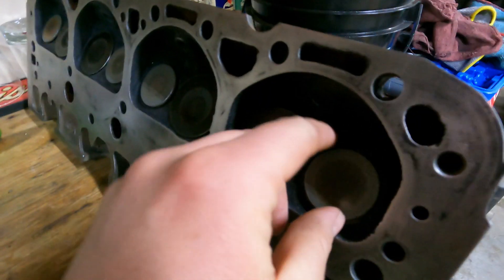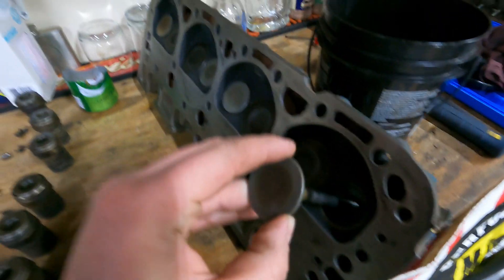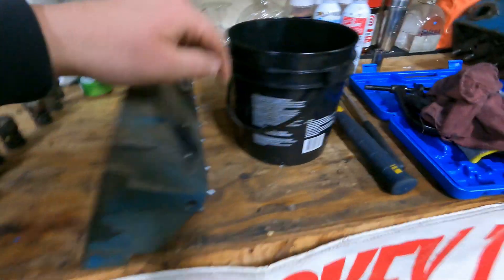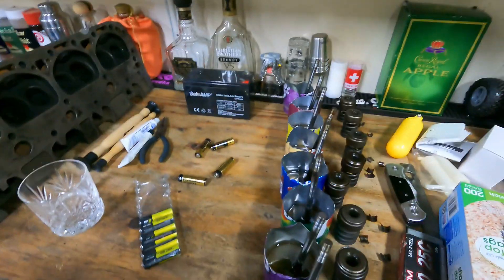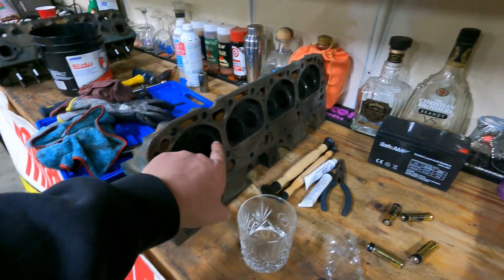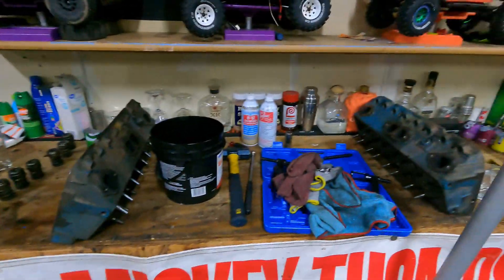We already got one of our heads lapped here to show you guys - looking pretty crisp. So we got all these looking pretty darn good. Haven't put our springs in yet. We're coming over here, getting these heads done now. We got our valves here - they've been soaking. We're going to do our lapping of the valves here and get this dialed in and then probably clean this surface one more time.